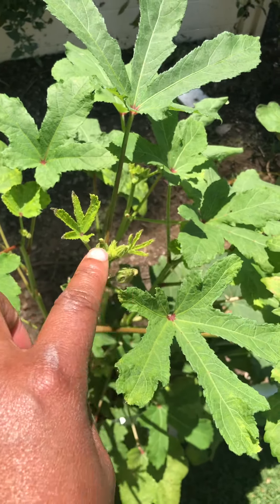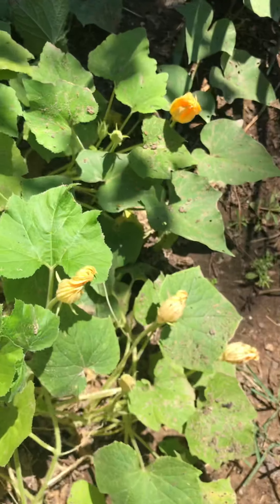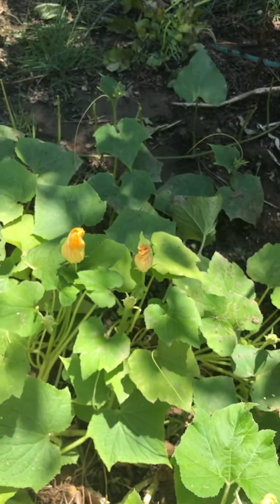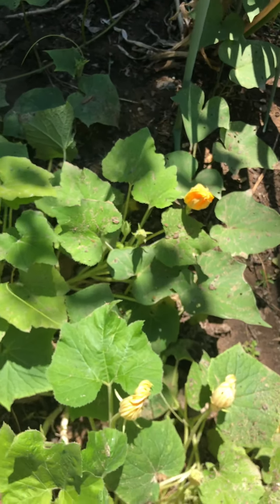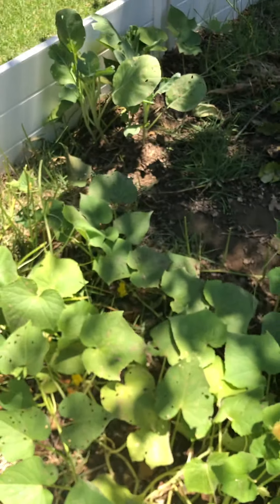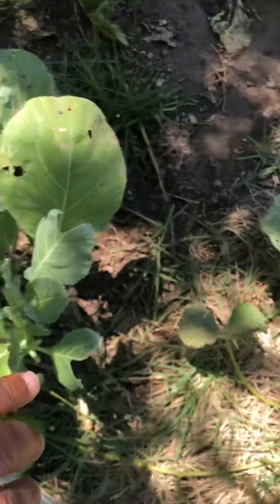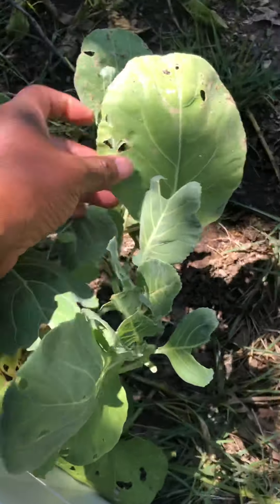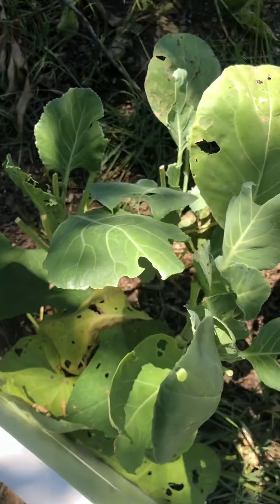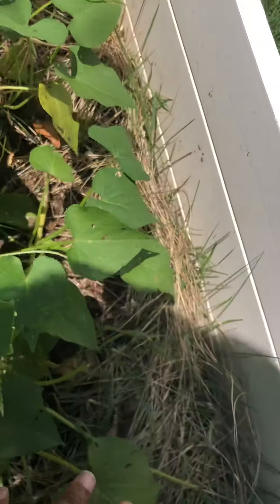Got some more here trying to come up. These are more squash — they're cute. My collard greens — something, some bug, is enjoying my collard greens. I have to cut them quite often because they just keep trying to eat them. And my sweet potatoes are everywhere.